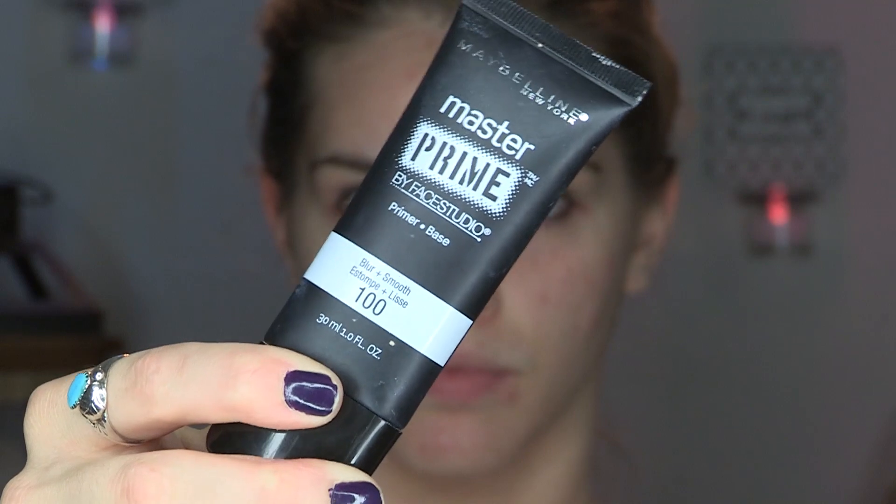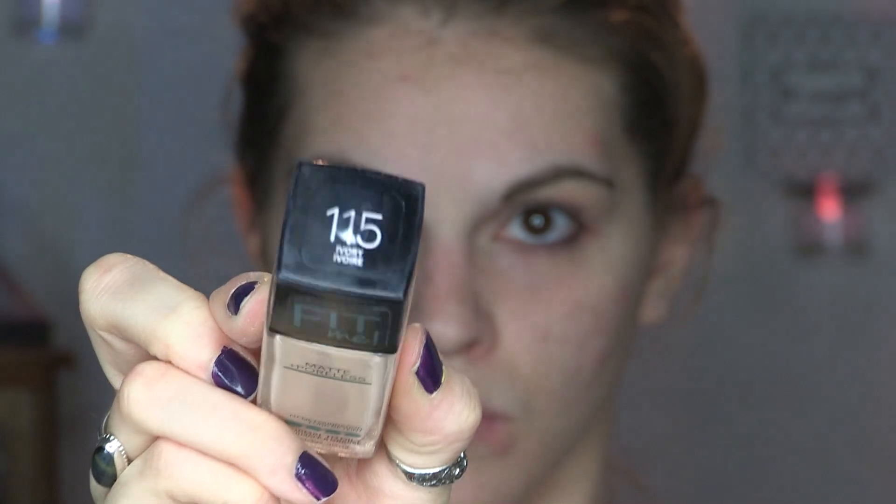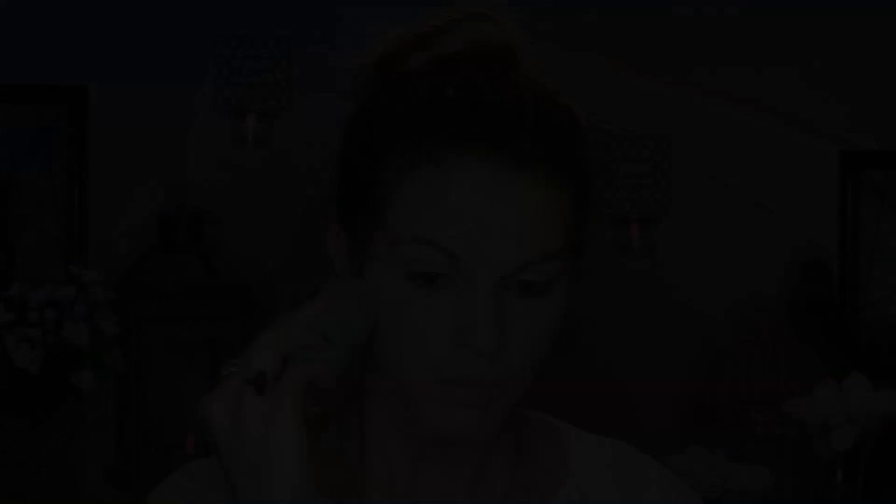Hello my lovelies, welcome back to another tutorial! We're going to start with the face. I'm going in with my Maybelline Master Prime, the blurring plus smoothing primer. My skin is having some issues, but we're going to bypass that. For foundation, I'm going in with the Maybelline Fit Me foundation in shade 115 Ivory. When my skin starts freaking out, I reel it back in and go back to the basics. Maybelline Fit Me has never done me wrong — it hasn't made my skin any worse.